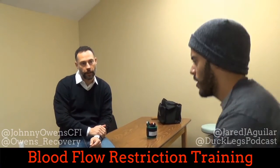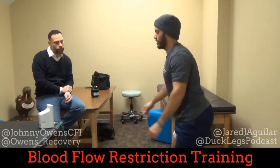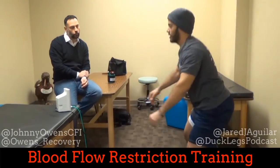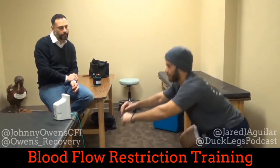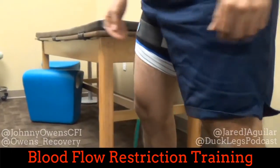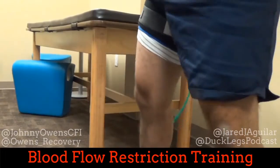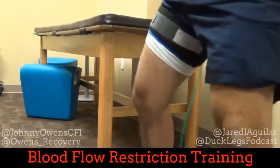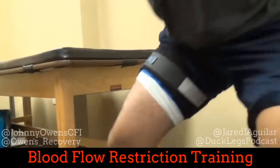Now you're going to start getting into more of these fast-twitch fibers. This is a three sets of 15. This is where the real magic happens — we're in fast-twitch territory. These big, wide, medical-grade tourniquets make sure none of that lactate leaves, so you're going to start building up metabolites within the muscle. Lactate starts to build up, and now your pituitary gland is starting to get stimulated from your type 3 and 4 afferents.